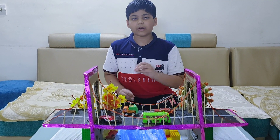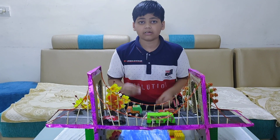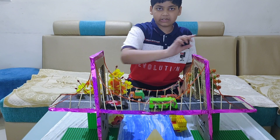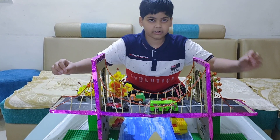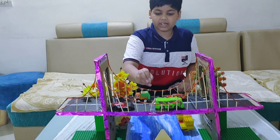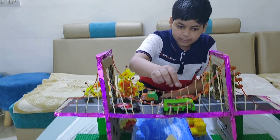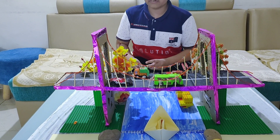Now we will talk about how the model works. The primary elements for a suspension bridge are a pair of cables attached to the towers and attached to the anchor down below. The small cables attached to the main cables support the roadway.